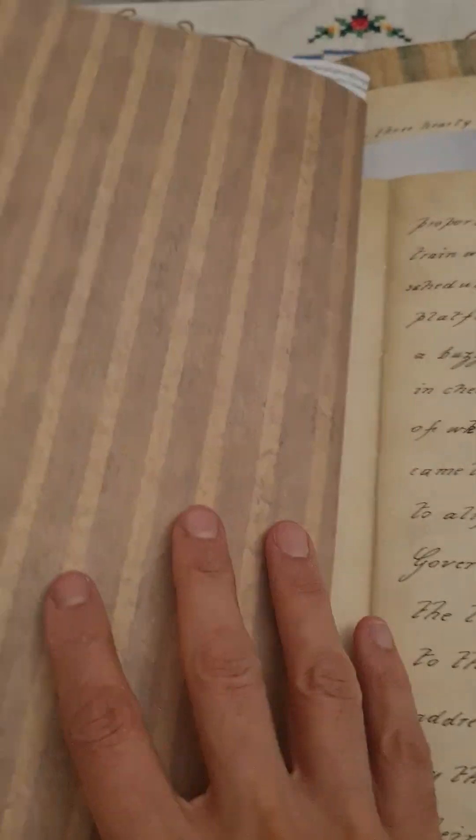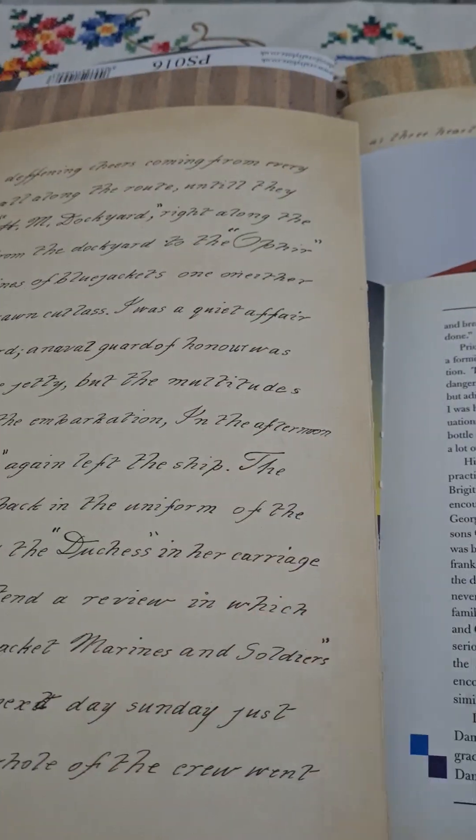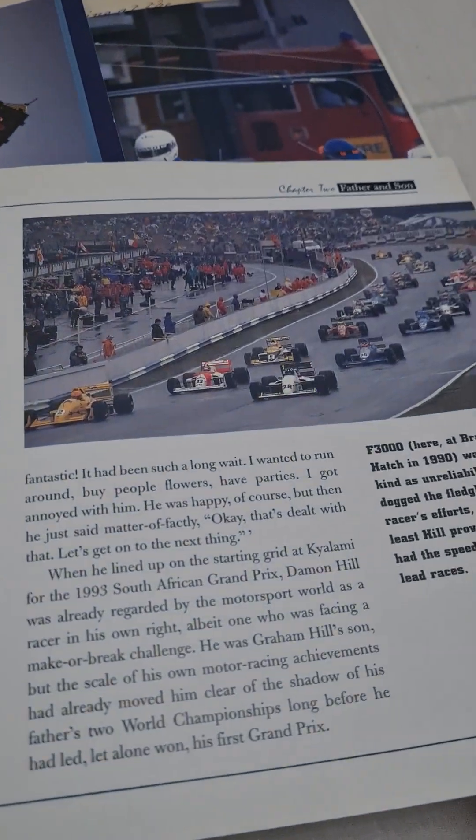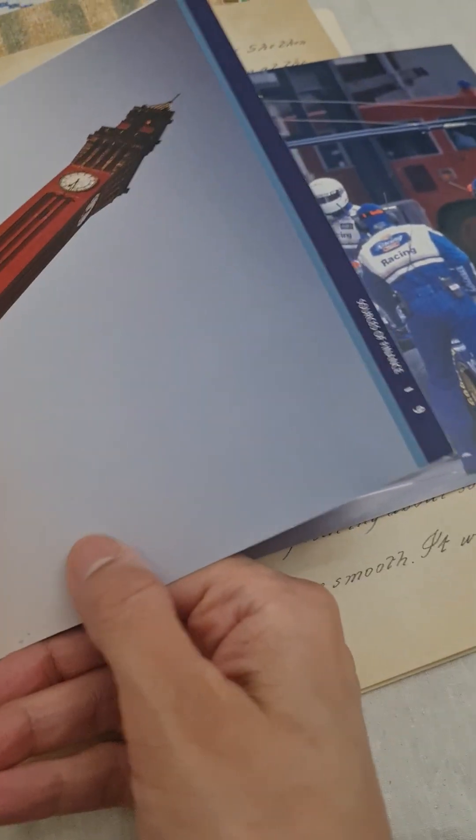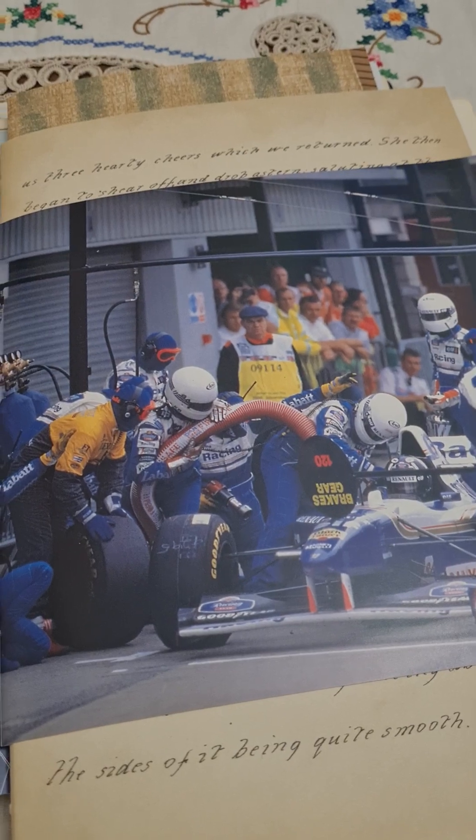Oh sorry, losing control over there! Yeah, this is part two of the car junk journal. The cars are coming — there's a few cars in here but they're definitely coming. This is just some University of Birmingham leaflet, and we've definitely got loads of racing cars.